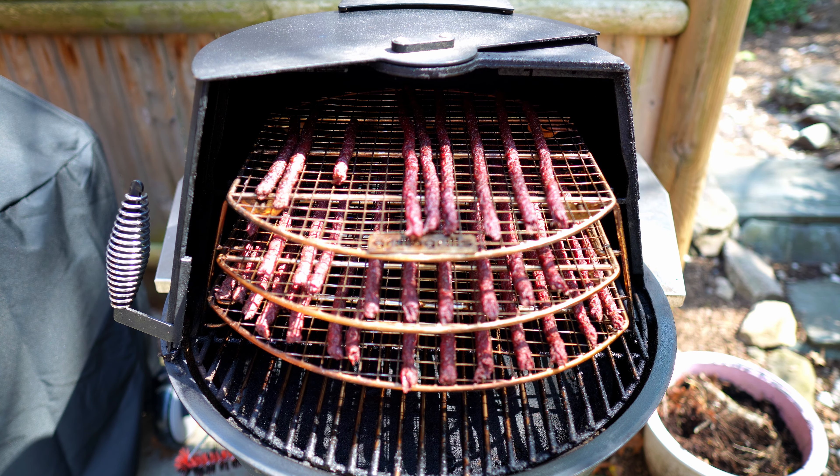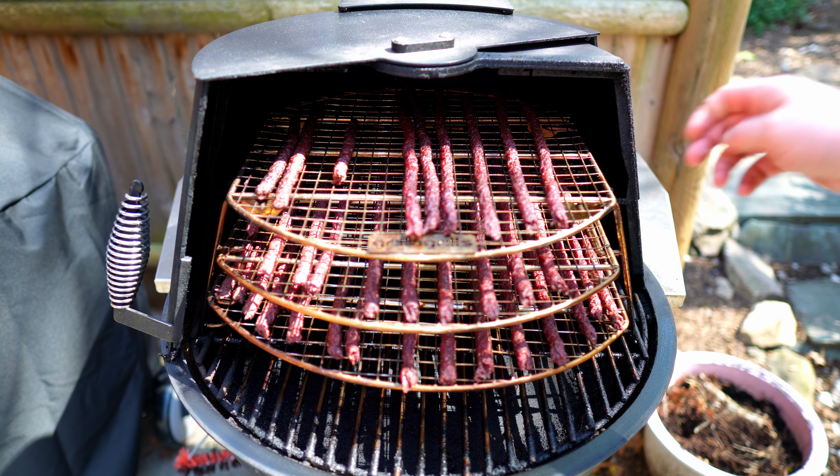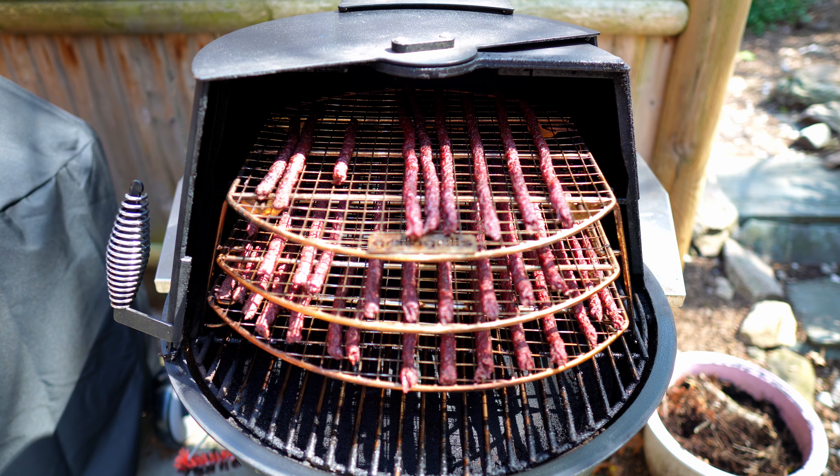Four hours in, I think this batch of jerky is done. Everything is probing between 160 and 175, and it's the consistency I'm looking for. I'm going to take it inside, let it cool off to room temperature, and then we'll see how it tastes.